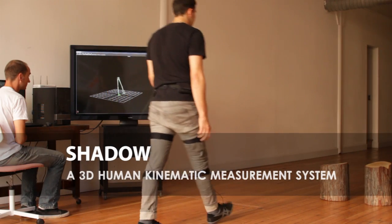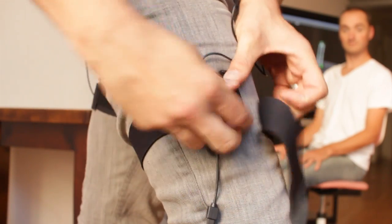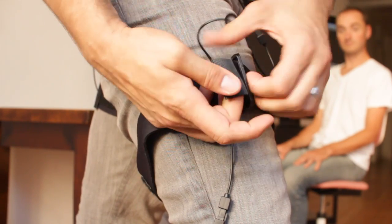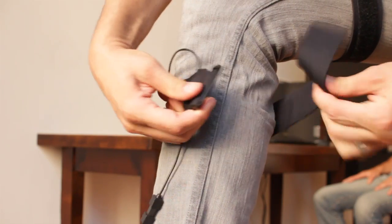Introducing Shadow, a wearable kinematic sensor system for measuring 3D human body motion. The Shadow system uses custom motion node IMU sensors embedded in neoprene straps with a Wi-Fi enabled controller and data logging capability. Pressure sensing shoe insoles are included as well.